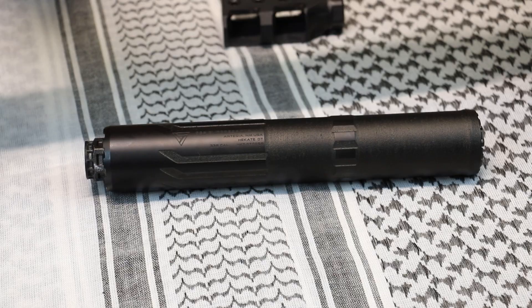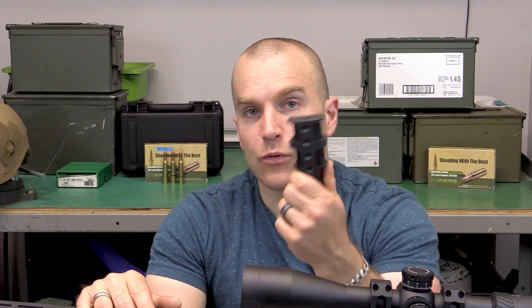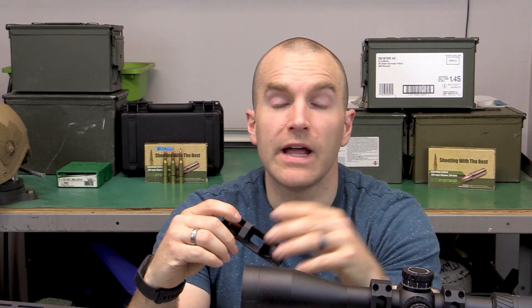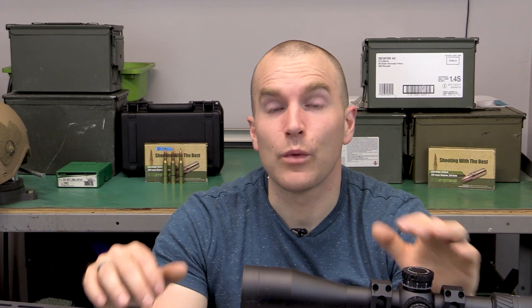I didn't have any trouble running about 25 or 30 full power rounds through this over a couple days of testing, and the rest was all subsonic ammunition. Obviously with this traditional direct thread suppressor there is a length penalty on your host of around 10 inches. But as far as weight goes, our Ruger muzzle brake weighs 14.5 ounces, so you're only gaining three ounces of system weight by going to this Hecate 338.